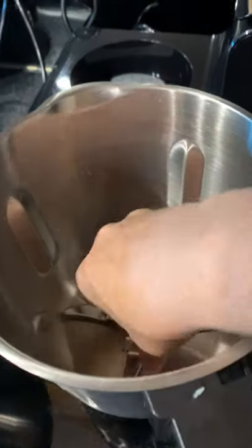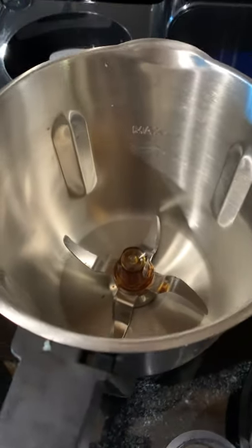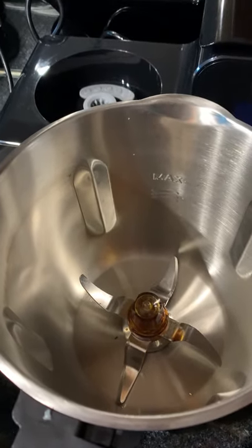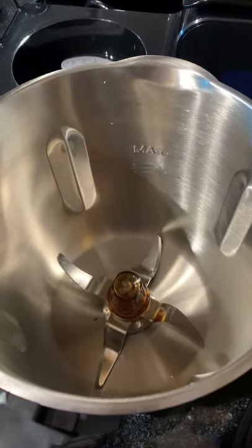The blade on the Thermo Blend is quite difficult to get off. You physically have to hold the blade and it's not really a one-handed job. I find that quite dangerous. I have children who will be using this machine — they're not going to be using it for a little while until I have mastered the skill.